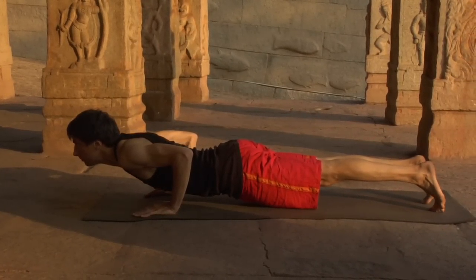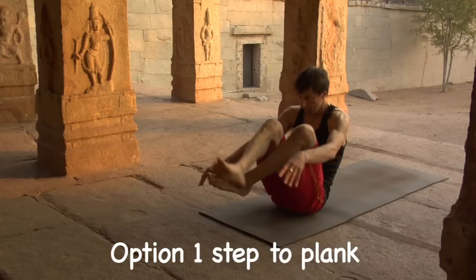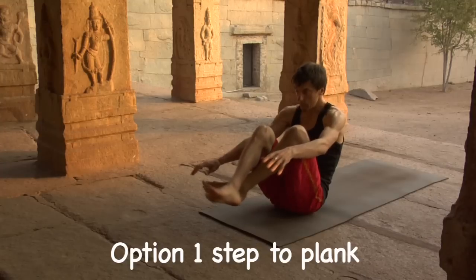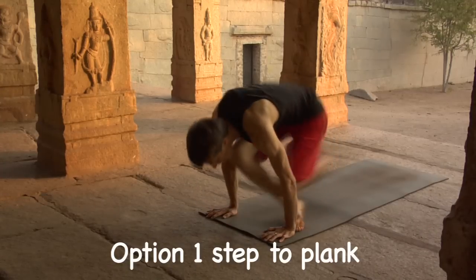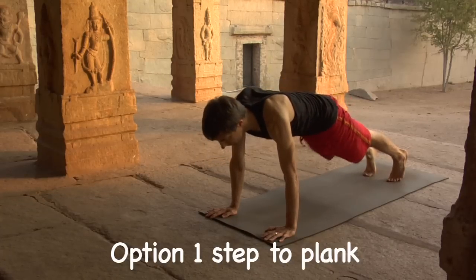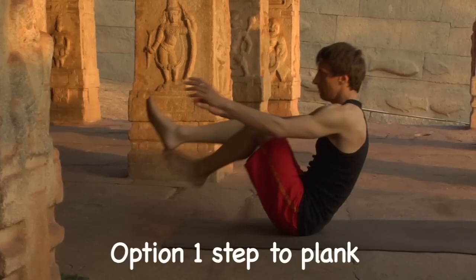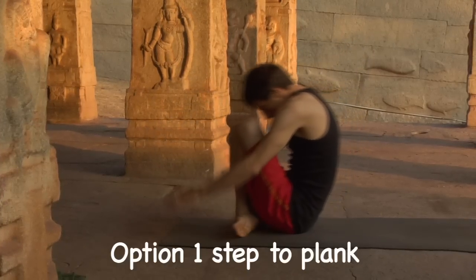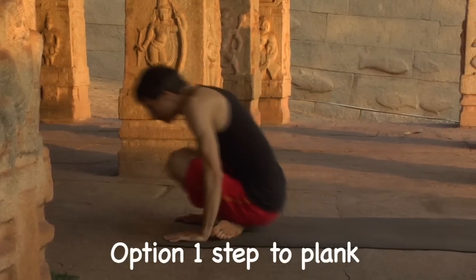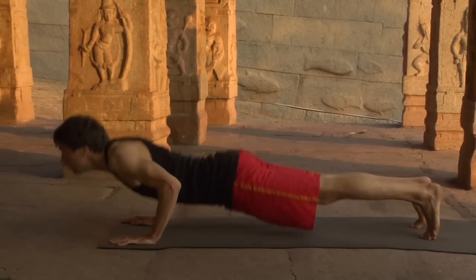Now let's look at some progressive options for learning the jump back. Option number one: step to plank. Lift the knees, extend the arms forward. Inhale, suck the feet under, lean forward, hands press the ground, step back to plank. Lift the knees, arms reach forward, inhale, lean forward, suck the feet under, hands press the earth, step back to plank. Then lower to Chaturanga.